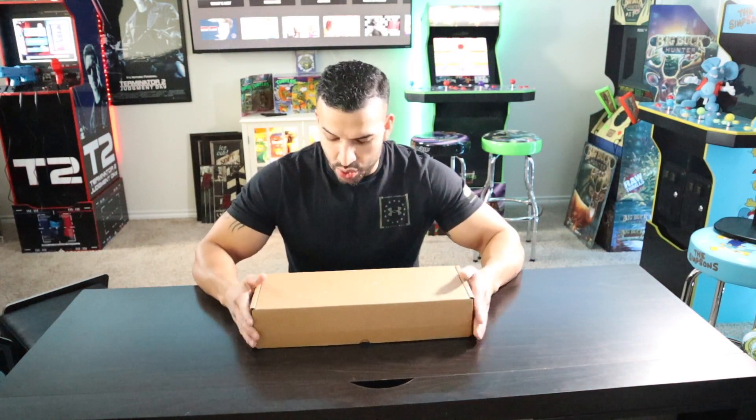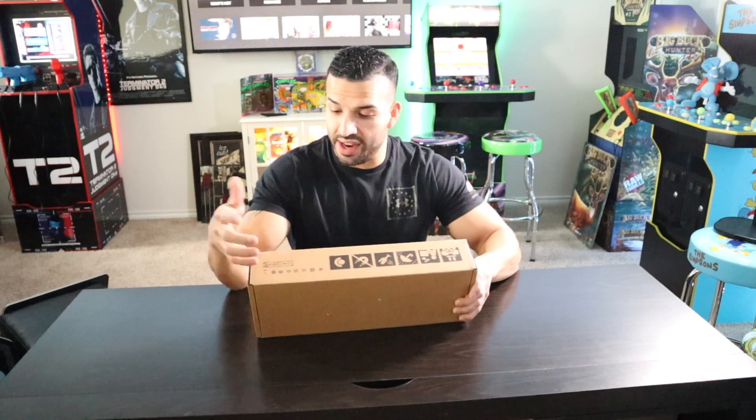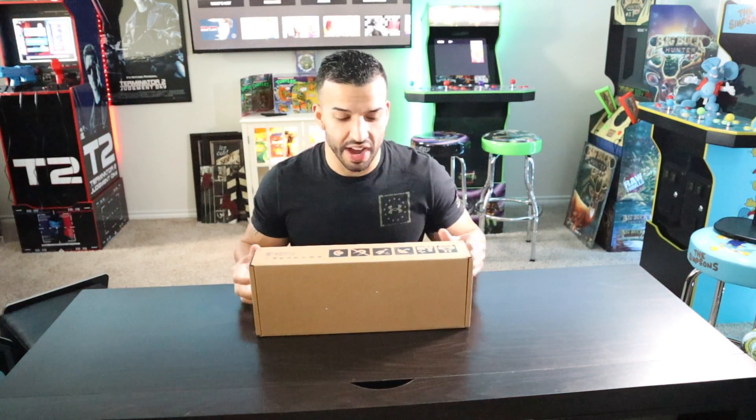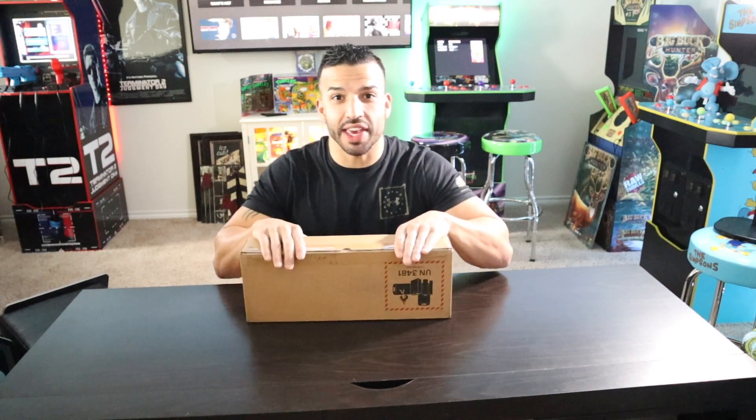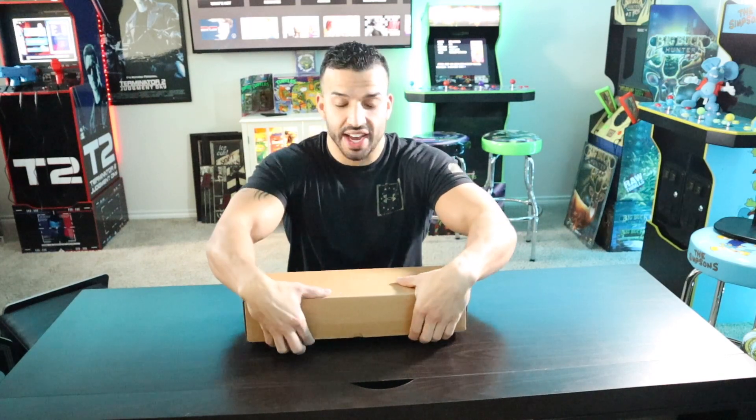So the simple packaging it comes in — you wouldn't even know it's a Steam Deck. There's just a little logo here. Other than that, it's not like opening a PS5. You have the big logo on the outside of the PS5, the picture of the PS5 on there. This is just a simple box with a battery warning. This is actually how it came in the mail, so let's get inside.